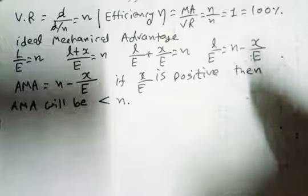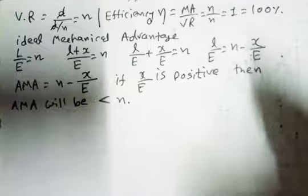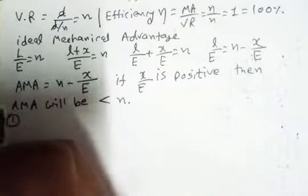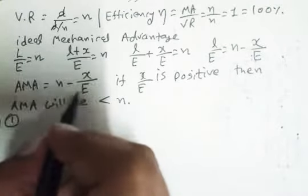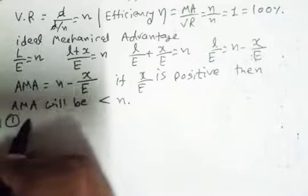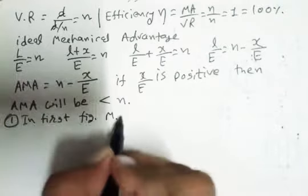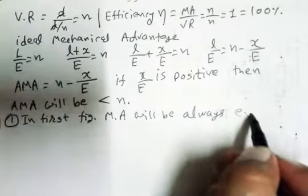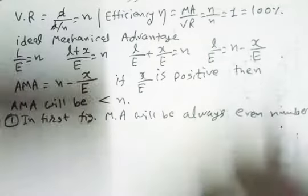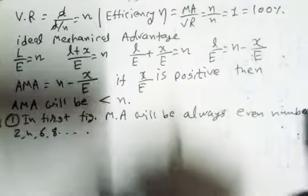We have to understand two important points here. The first point is that in the first figure — the even pulley system — mechanical advantage will always be an even number: two, four, six, eight, etc. This depends upon the number of pulleys in the block and tackle.